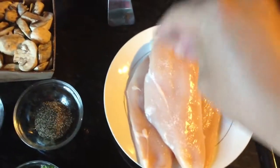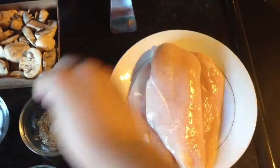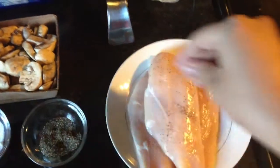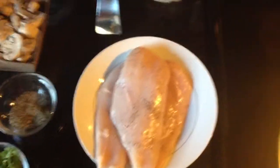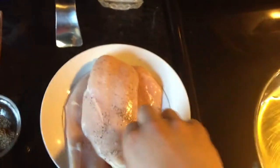After washing the chicken, I just want to go ahead and salt and pepper it lightly on each side, just like so. And on high heat, go ahead and sear each side.